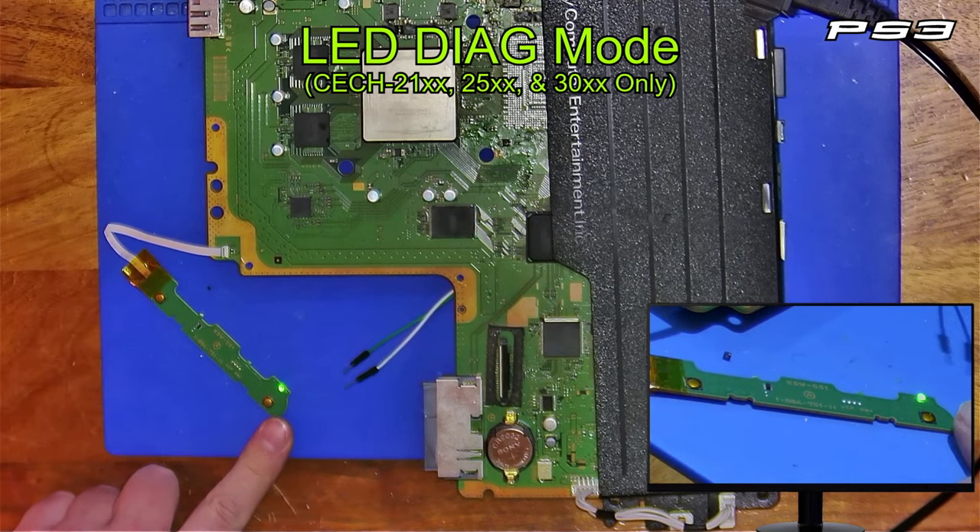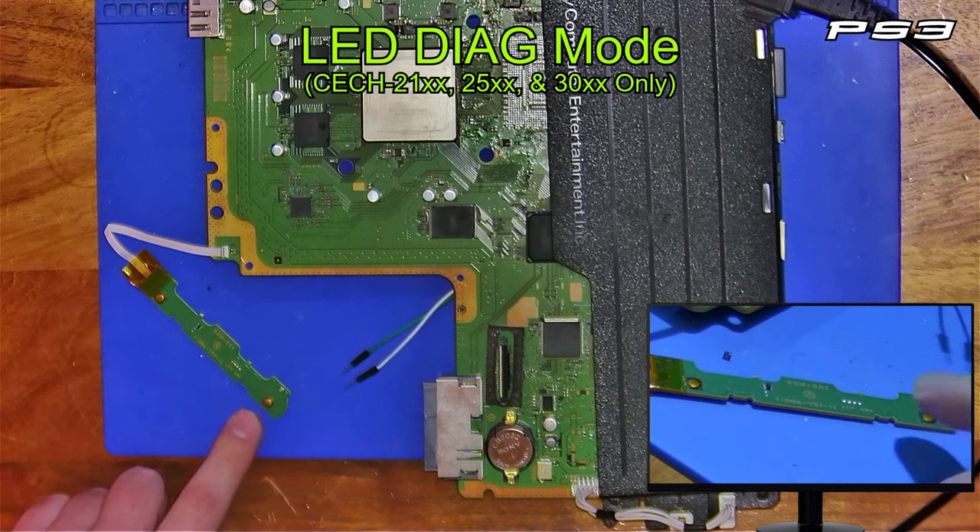So it went to green, and it's basically running a fan test right now. After about 30 seconds or so, the fan will go off.